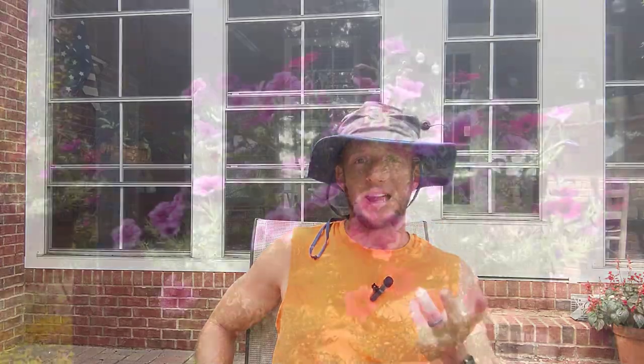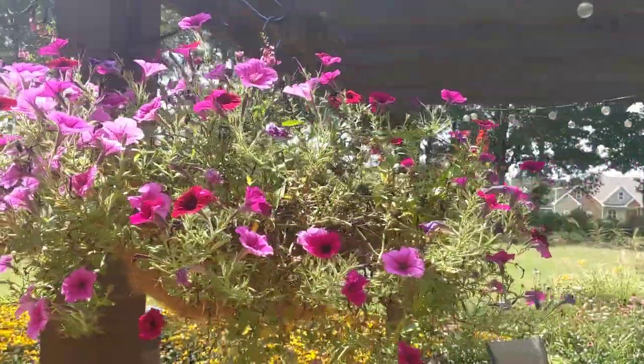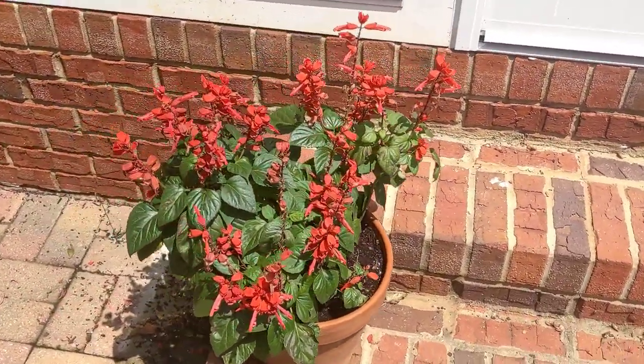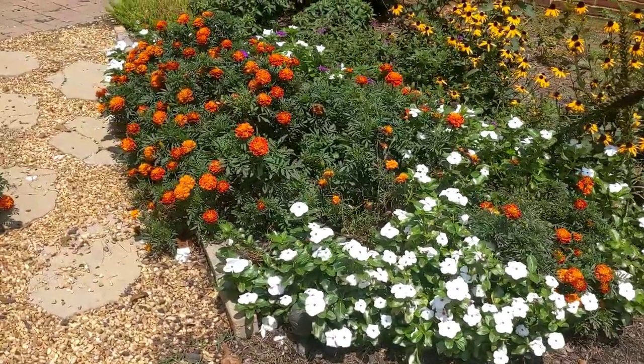Let's talk about what I'm doing in the garden in August. Starting with annuals — they're starting to fade a little bit, look a little leggy, not as nice and tight as earlier in the growing season, but that's okay. I'm still alternating every other week with liquid feed: Miracle-Gro one week, and then humic acid the next week, and I'm having really good results.